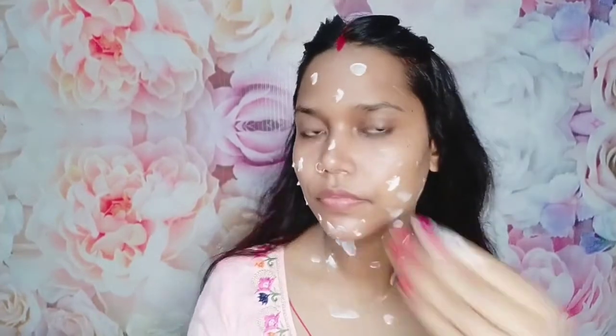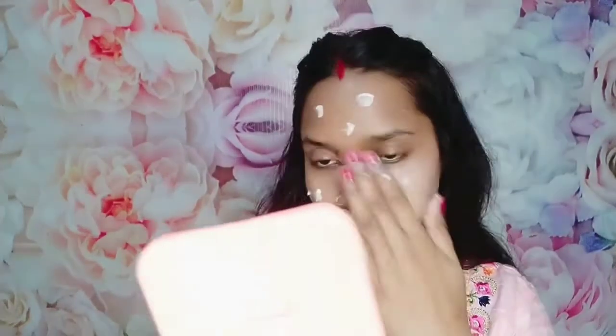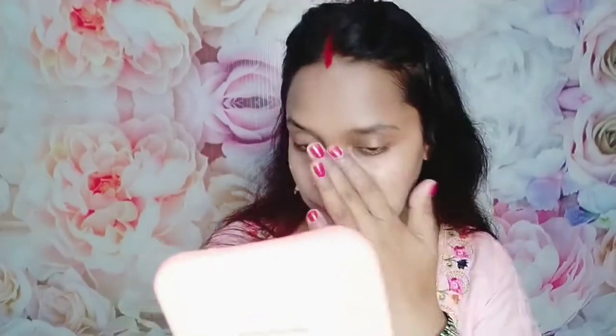I will apply my white tone cream to the face and neck. White tone cream is a very good cream and gives very good fairness. After that, I will apply my aloe vera gel to the face. If you don't have a primer, you can use aloe vera gel. I have a primer, but I will use aloe vera gel today.